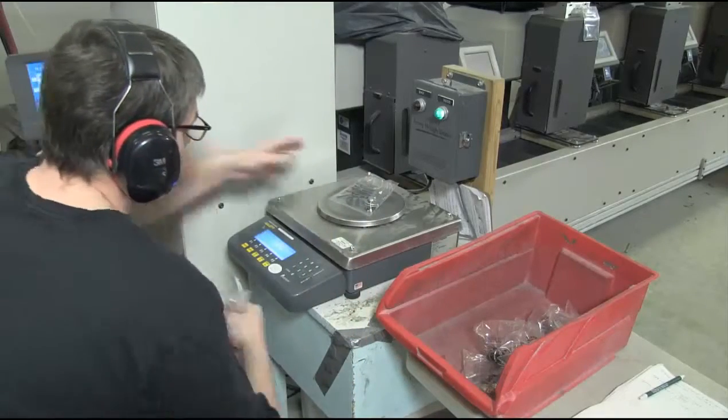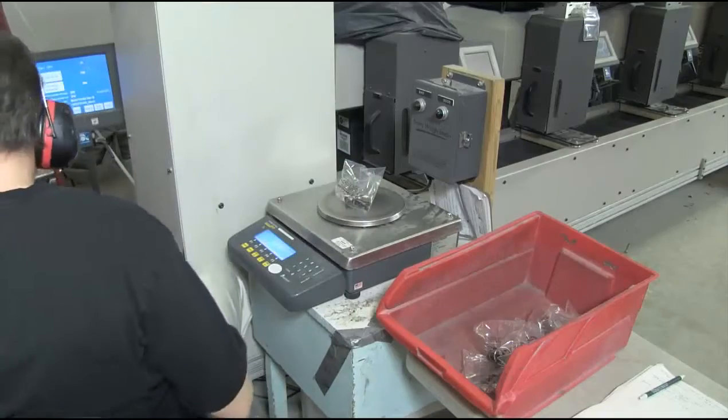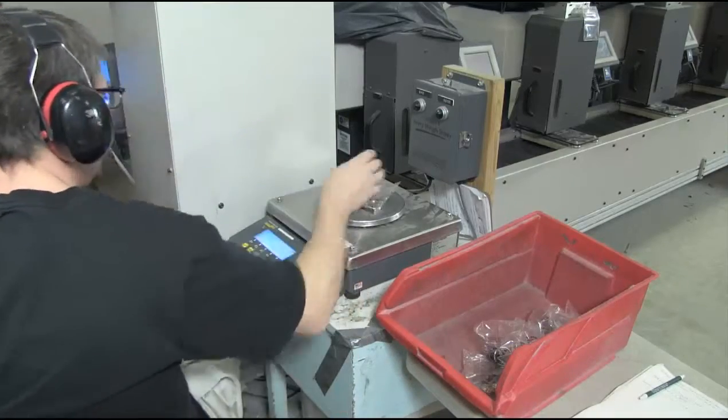To ensure accuracy a scale is used to weigh every kit against a standard to ensure no parts are missing.